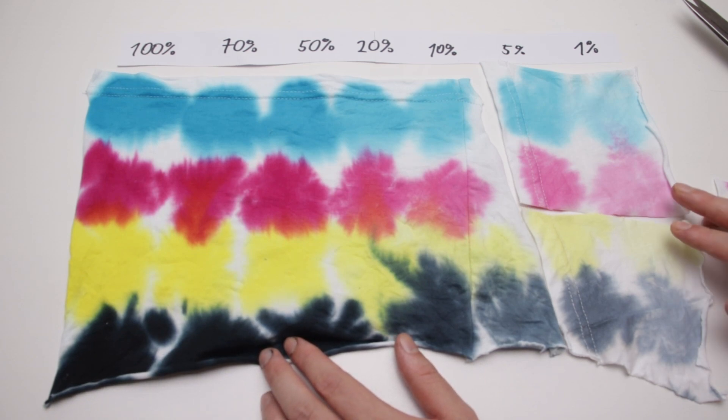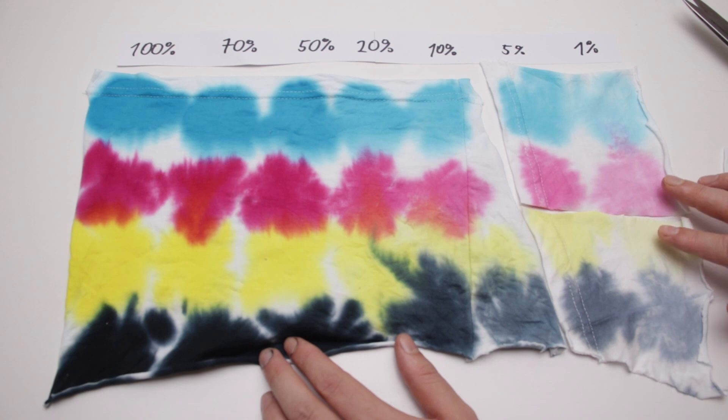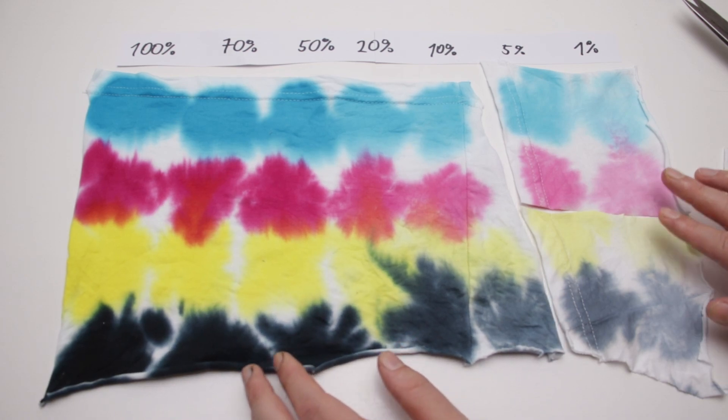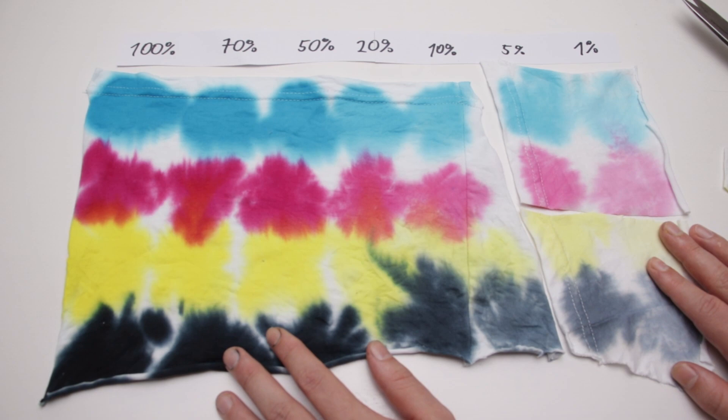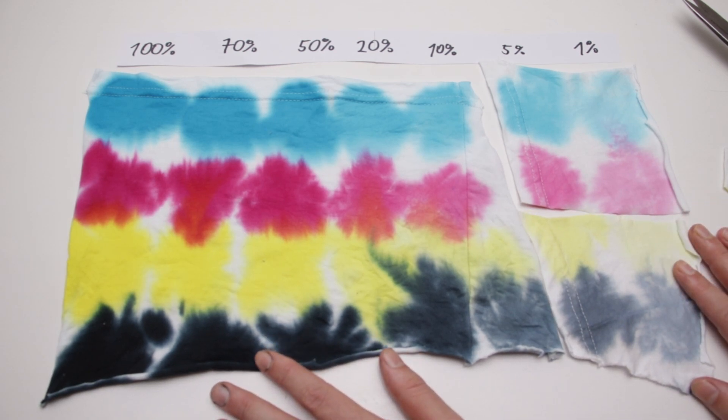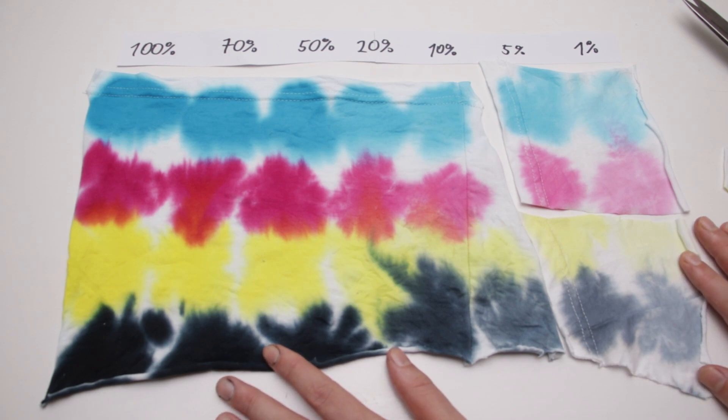For reference, in fuchsia red and lemon yellow, a concentration of 1% is equivalent to one teaspoon of dye powder in 12 liters of water, which I think is a crazy large amount. Anyway, I hope you found this video useful — please give me a thumbs up if you did. Thanks for watching and have a nice day!